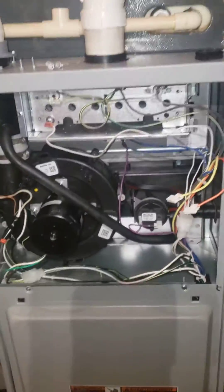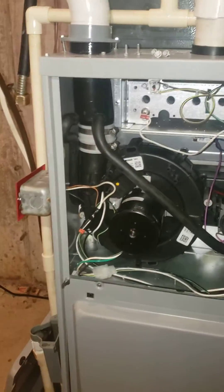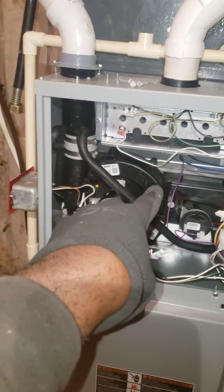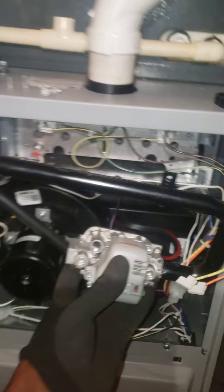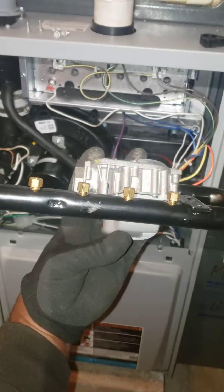All furnaces are shipped for natural gas applications. In this circumstance, if you do have a propane supply, I took the gas line out here, but you have to change the spring and the gas valve, and you also have to change the orifices. This is pretty much how it looks.